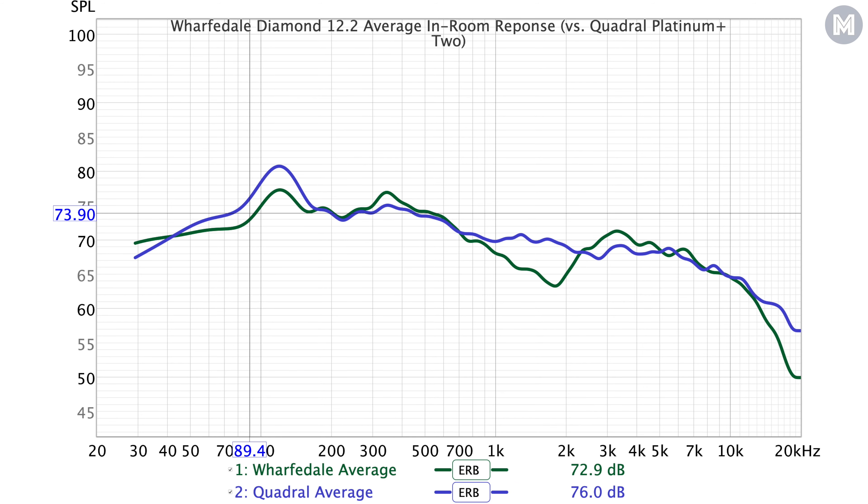What you see now is the comparison with my main speakers, the Quadral Platinum Plus 2, marked as a blue line on the graph. First of all, I can see a noticeable dip around the 1 to 2 and 3 kHz frequency range, which accounts for some lag in the mid-range area. This probably explains their warm sound signature.